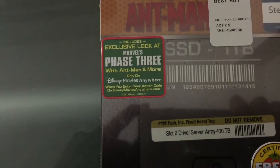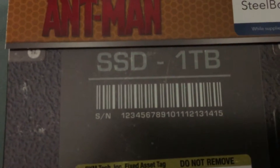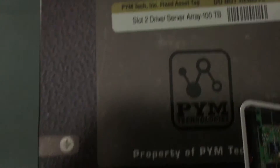It also comes with an exclusive look at Marvel's Phase 3, which I cannot wait for — Civil War. The shrinkwrap is off, and I kind of like the design here. It really looks like it got scratched, but it isn't scratched — it's part of the design. Also this sticker part on the front has a different texture, which is kind of glossy.